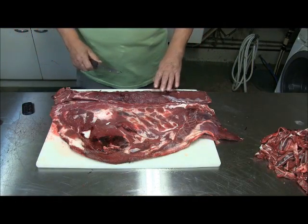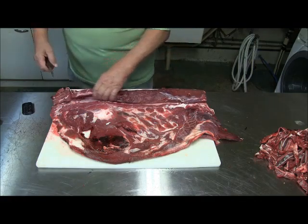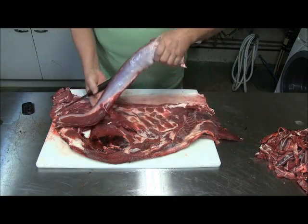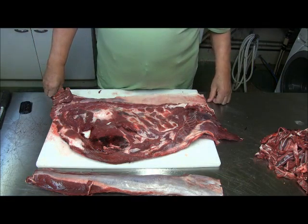The first thing you do is cut the loin out once you have the piece laying there. You start back here and just pull on it — I cut it out already. That's really the only good piece of meat in this part. The rest will all go into hamburger.